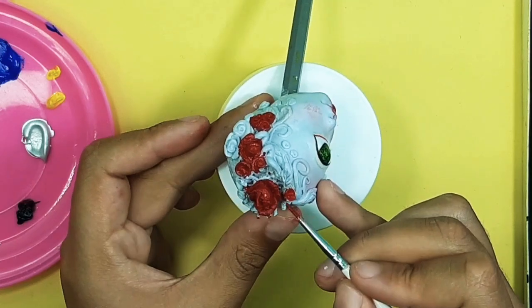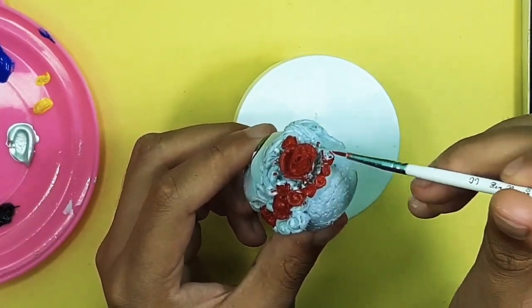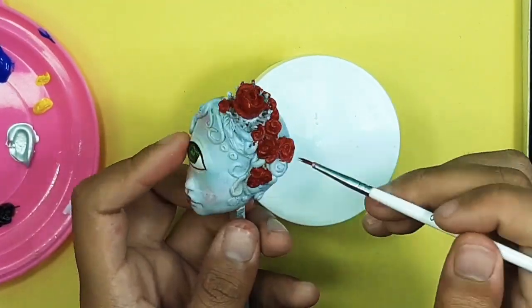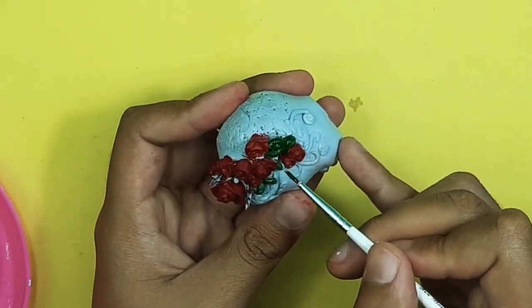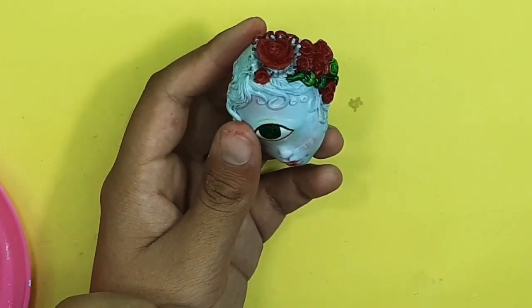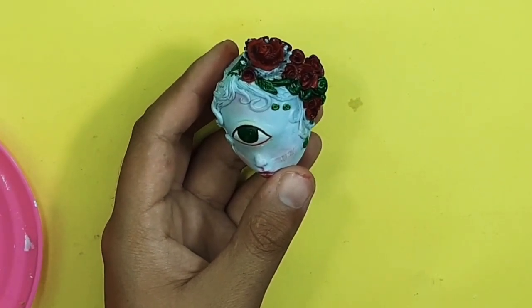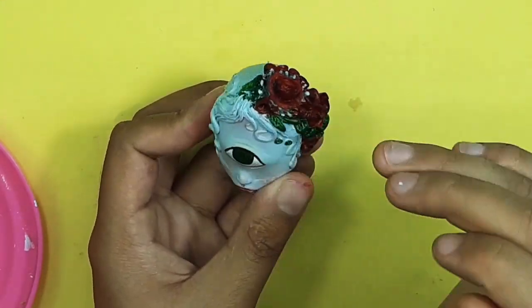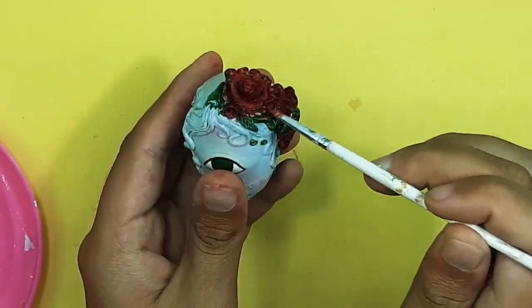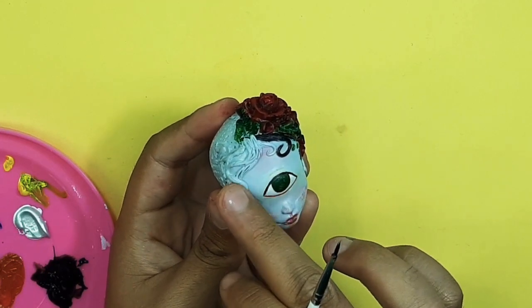First I use some red acrylic paint to add many details to my doll hair garden. After the red is all done, I use some green acrylic paint to add greenery to the doll hair. I'm also using some red color to add small details to make it a bit realistic and cute. I also added some black acrylic paint to make it very dark.